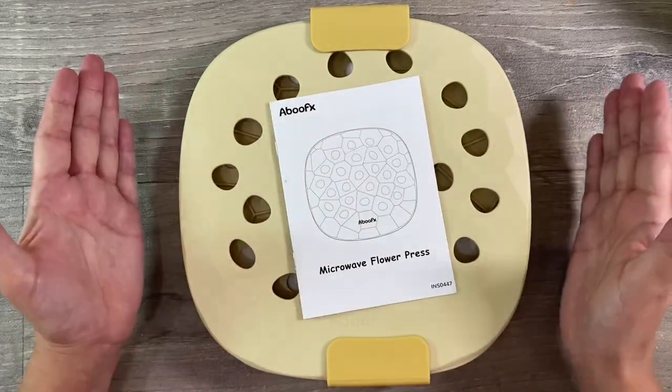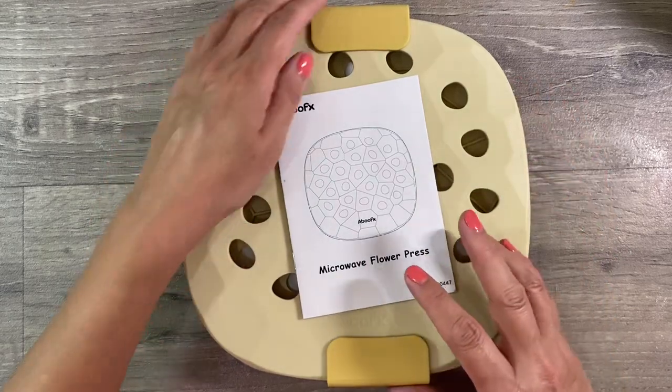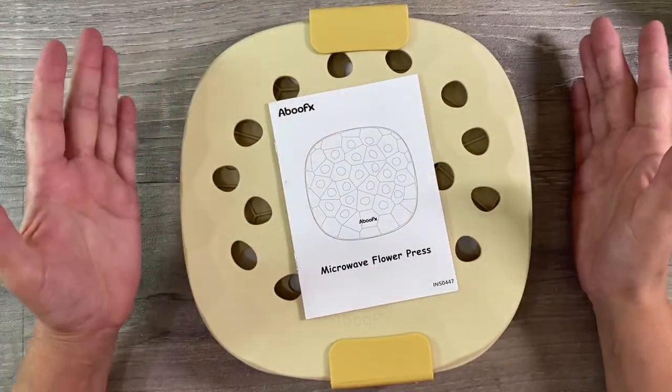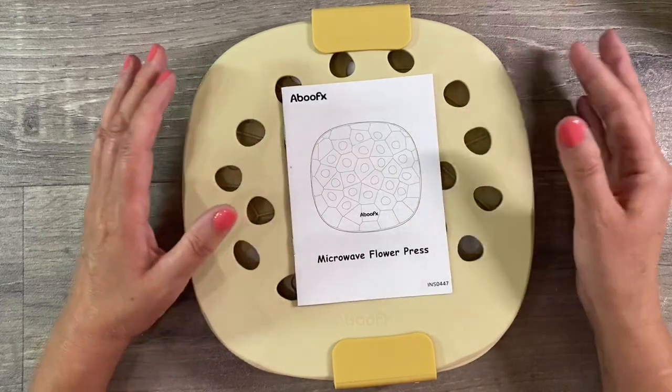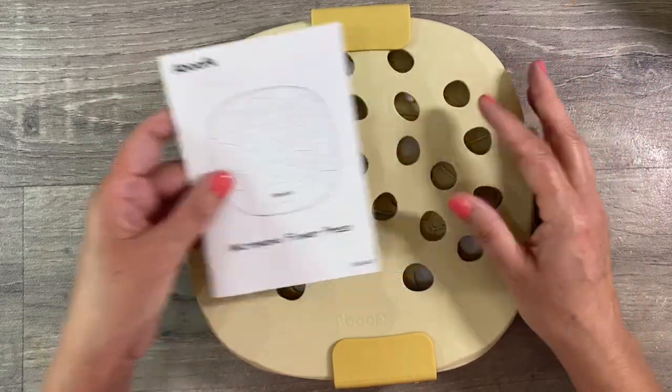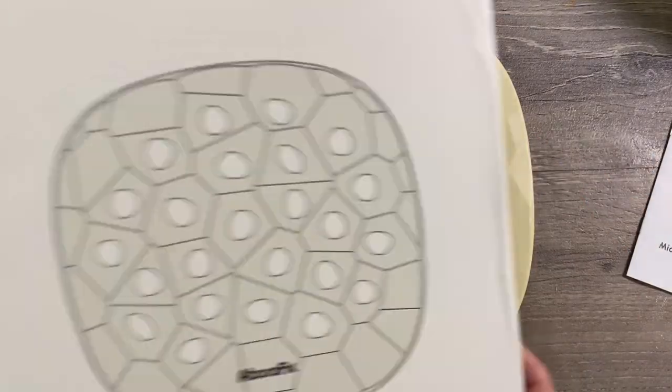Hello everyone! Today I'm going to be trying out the microwave flower press by Abu FX. I reviewed their wooden flower press a few weeks ago, which I was really pleased with, and this is their microwave flower press. Let me just explain what you get in the box.